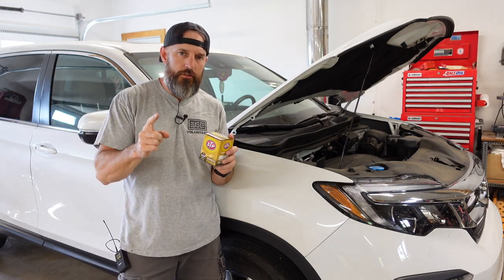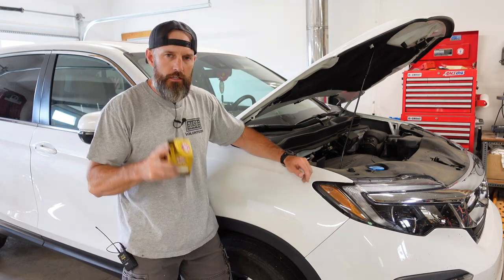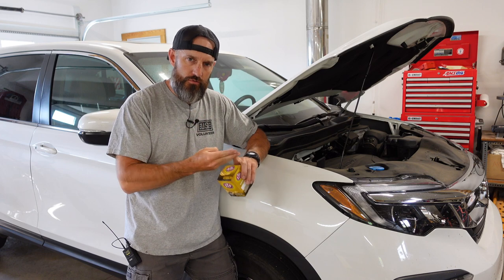What's going on, friends? In this video, I'm gonna show you how to change oil on a 2022 Pilot. And it looks like this should be the same for a 2019, 2020, and a 2021.